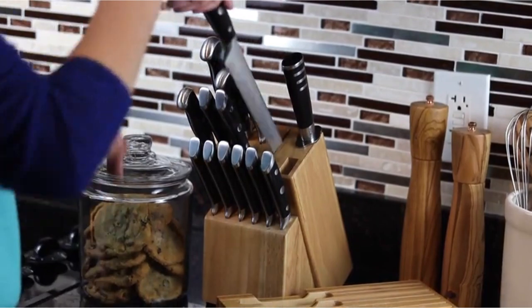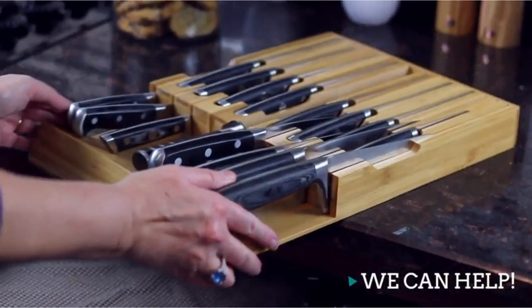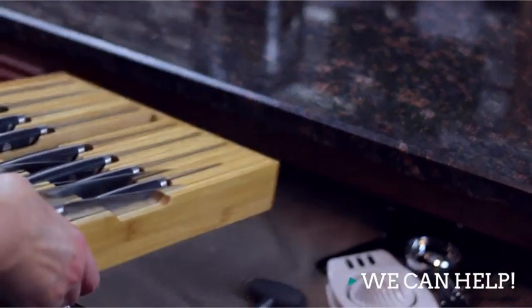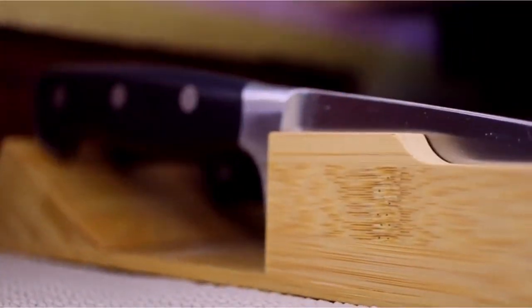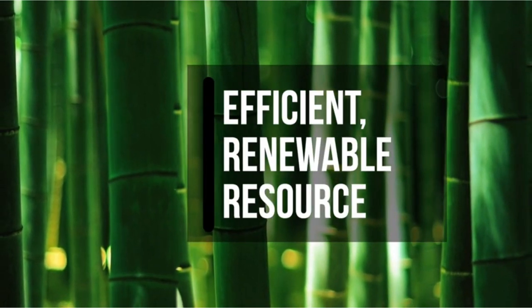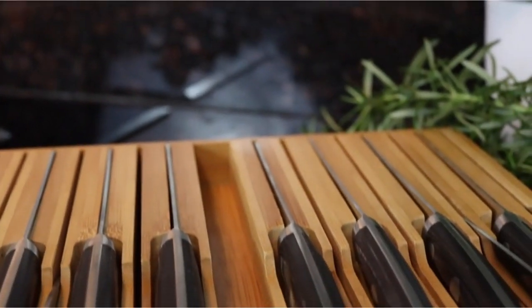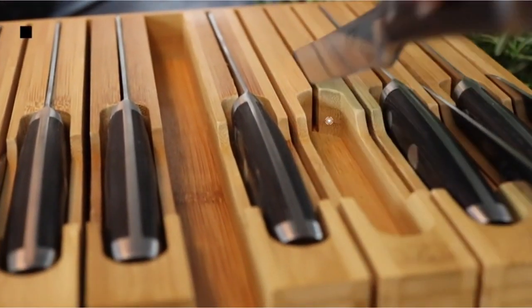No more worrying about knives shooting out the back of your knife block or jamming your drawer. Holds a wide assortment of knives — not included — up to 12 knives plus a knife sharpener. Thoroughly tested with many knife brands. Fits 99% of all standard kitchen drawers: 17 inches long, 9 inches wide, 2 inches tall. High-grade Moso bamboo with excellent craftsmanship; slots are even with no splinters or chips.